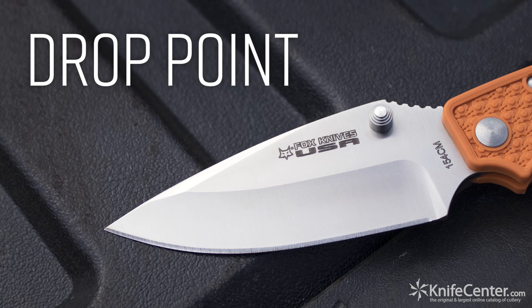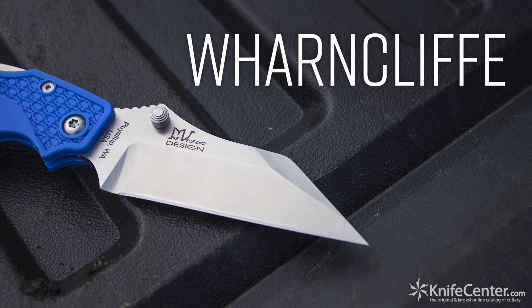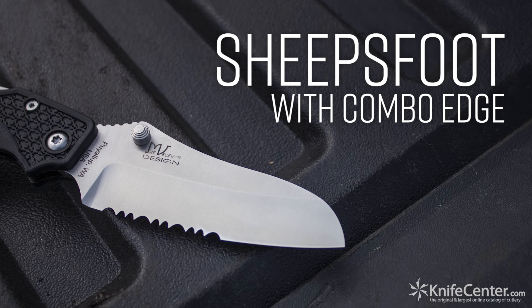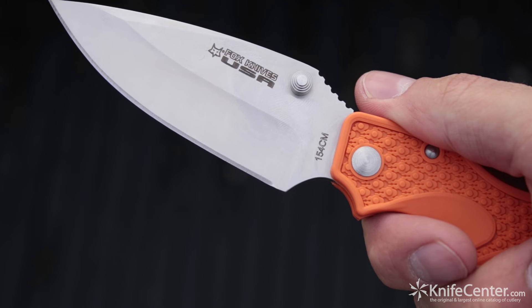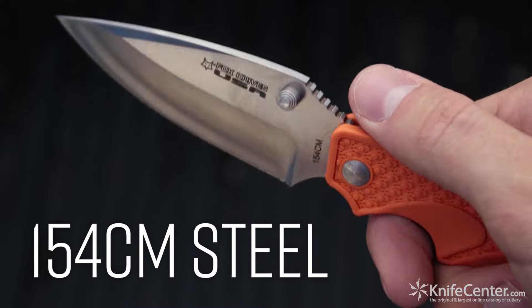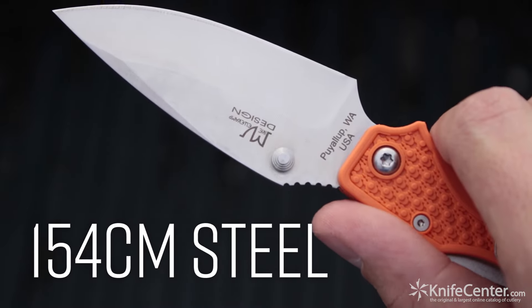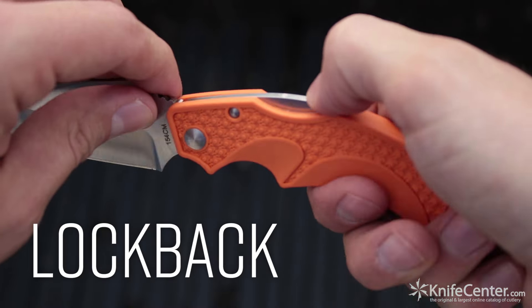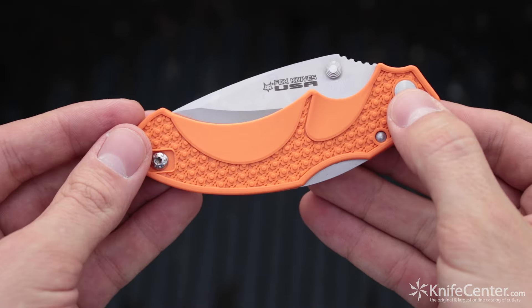You've got the Forza with a basic drop point, the Drago in a Wharncliffe, the Amoco in a sheep's foot, and the Vitaly in a sheep's foot with a combo edge. All four blade styles are 3.5 inches long and manufactured from 154CM stainless steel, which will provide some solid edge retention. The blade is held in place with a sturdy lockback that holds strong but isn't too tough to disengage.